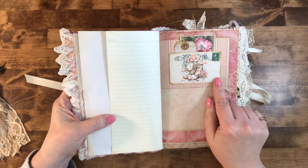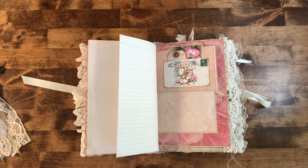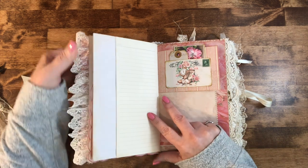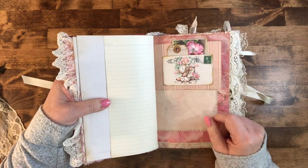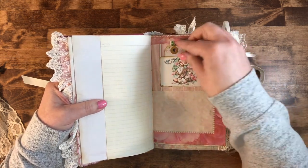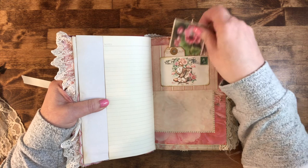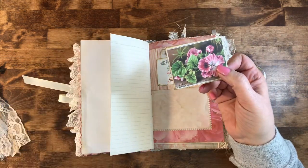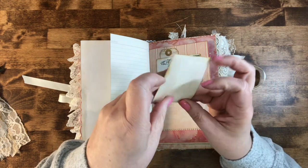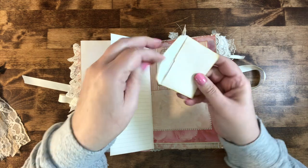This is a printable I had — I'll put a link down below. It's a digital download from Etsy and I've used a few of the images in here. I thought it was really cute and then I made it into a little pocket with a little tag. This little envelope was a free printable I had from a Facebook group, and these two are little miniature postcards that slip right in there.